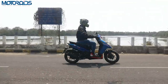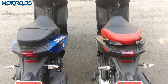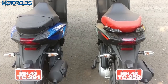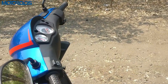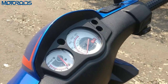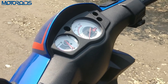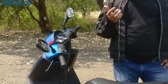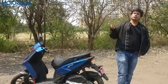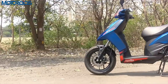Another change worth mentioning: the seat is a single-tone unit, unlike the SR 150 which gets a two-tone unit with a touch of red. The instrument console on this one is fully analog. What we hear is that the SR 150 will get an upgrade to a half-digital, half-analog kind of unit in the next three to four months. The SR 150 will also get an optional connectivity feature with Bluetooth connectivity, but the SR 125 will stay fully analog.